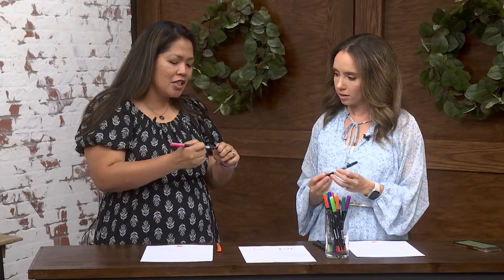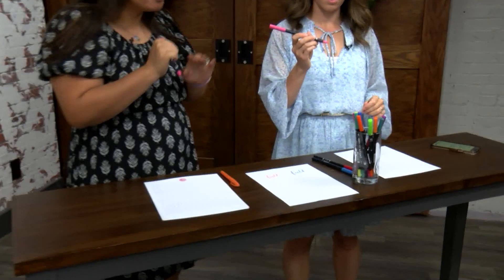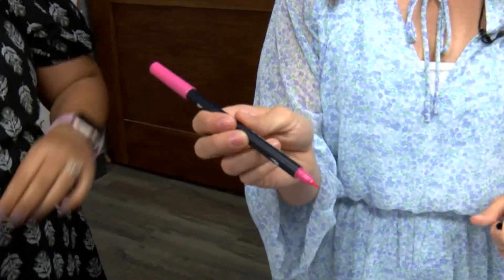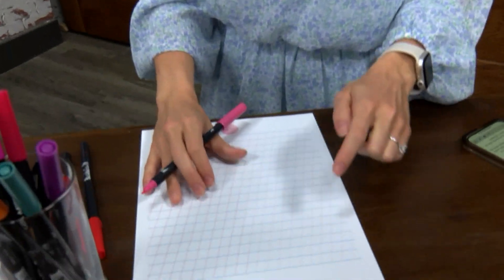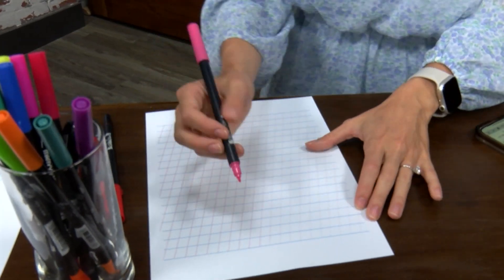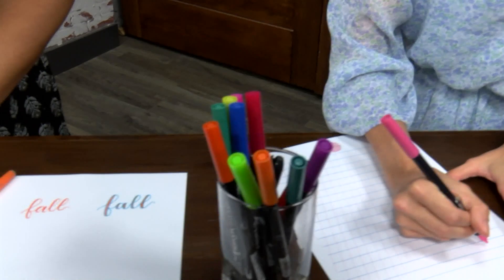Let me have you write your name. We're going to be using just the monoline tip of this brush pen — not the special brush pen end, because I'm trying to show you this just looks like a normal marker. So write your name in cursive. I always slant my paper a little bit, and I will also write your name.